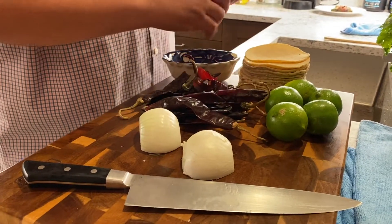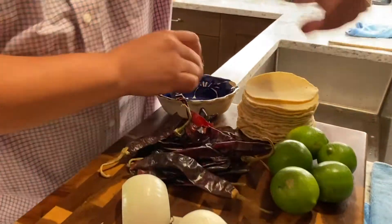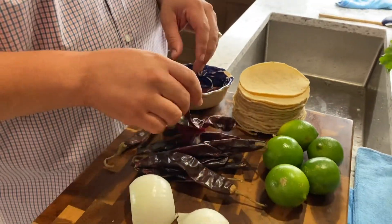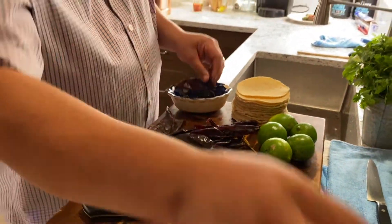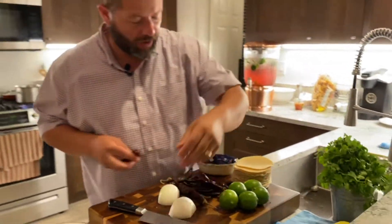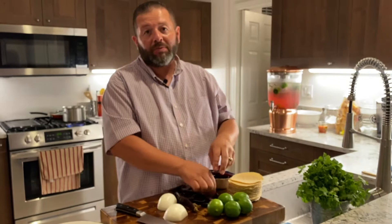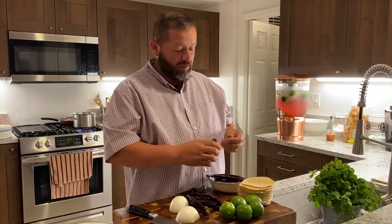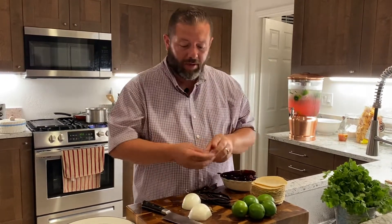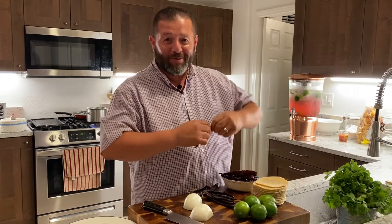So what we want to do is take off the stems from the chilies — it'll make it easier later so you don't have to do them while they're hot. I used to do them while they were hot and I used to burn my fingers until my wife slapped me upside the head and said, 'Hey, take off the stems before you cook them, you won't burn your hands.' She's smart, I'm not.